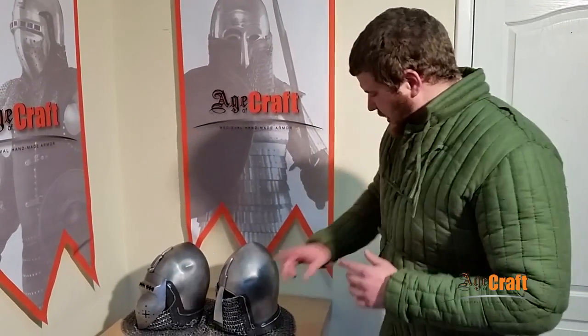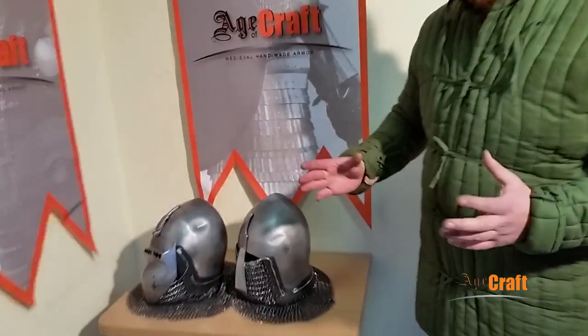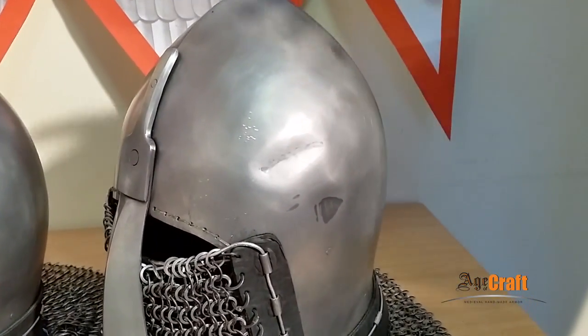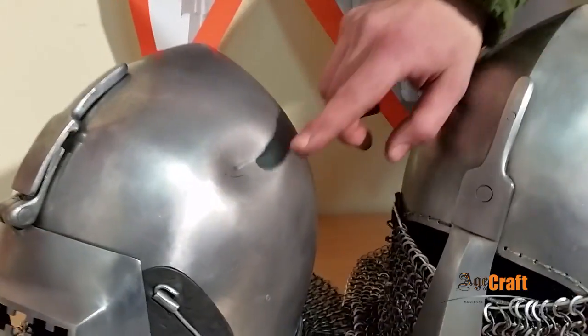We have tested two different helmets and delivered two different blows: the sliding blow and the angled one. The sliding blow left almost no traces. The blow with the axe at an angle left a bigger dent, but it can be flattened easily.